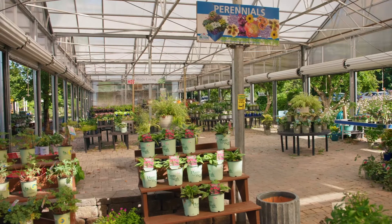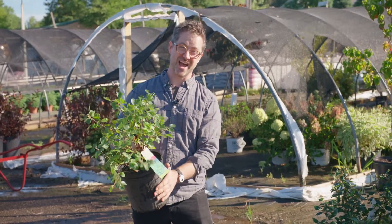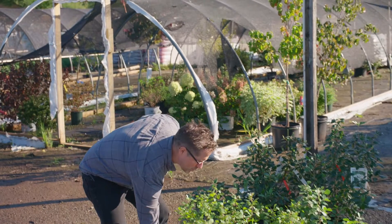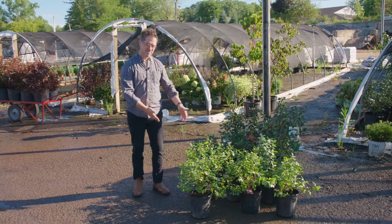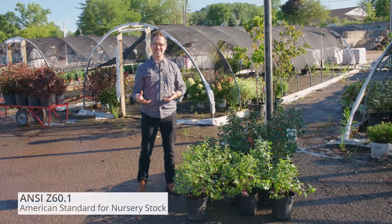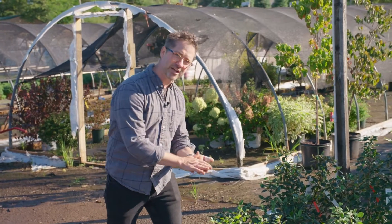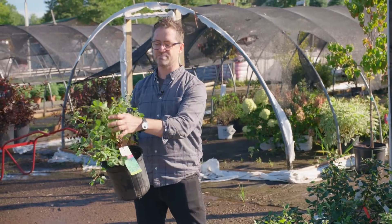So how do we use container size — how does that relate to specifying and design work? There's a relationship between the size of the container and the size of the plant. That relationship is actually standardized in a document called ANSI Z60.1, the American Nursery Standard. What it does is explain at regular intervals what size root mass for a shrub plant relates to what size plant above ground.